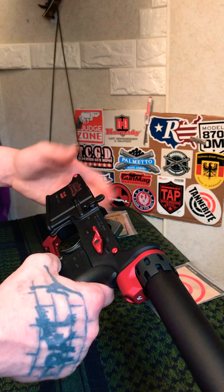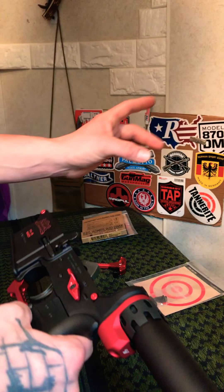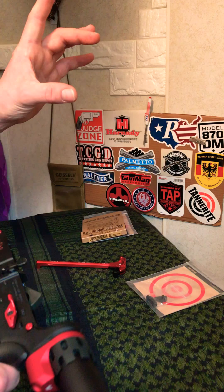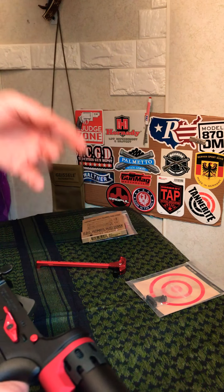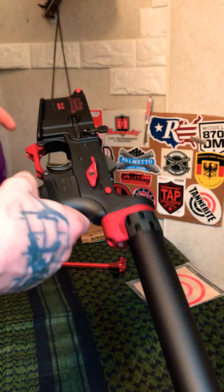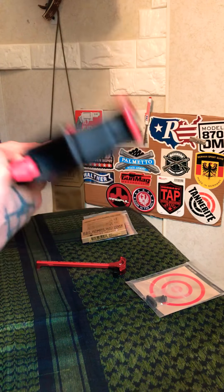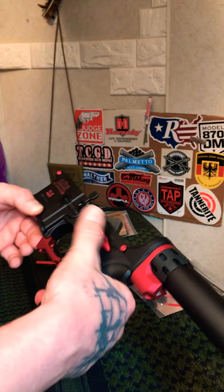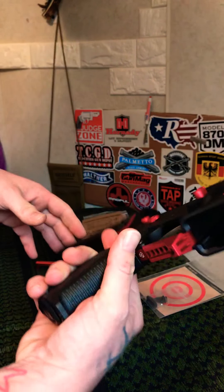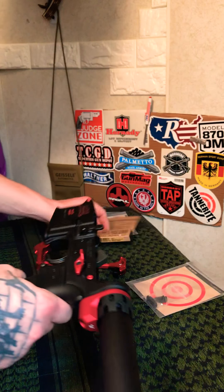I do have some Picatinny-rail-to-M-LOK attachments in anodized red to go on the black Strike Rail, which should help pop the color. One buddy suggested I get the red rail and put black Picatinny rails on each side with black Strike Industries or Magpul handguard covers — black and red together that way. I'm not sure, but I think I'll be happy with how it turns out. Please comment and let me know what you think — is there something you would have done differently?